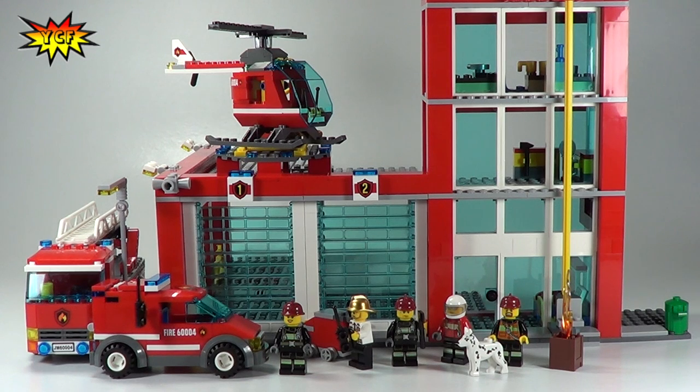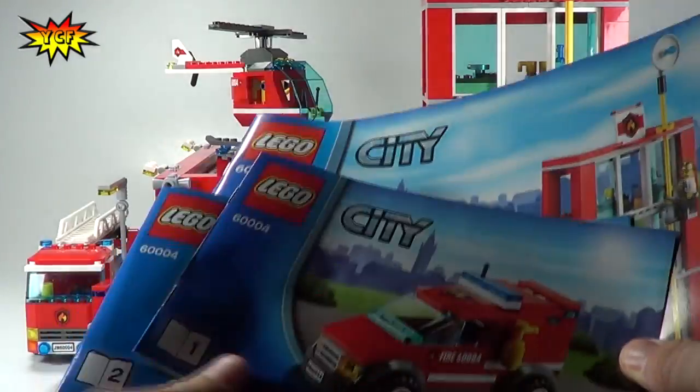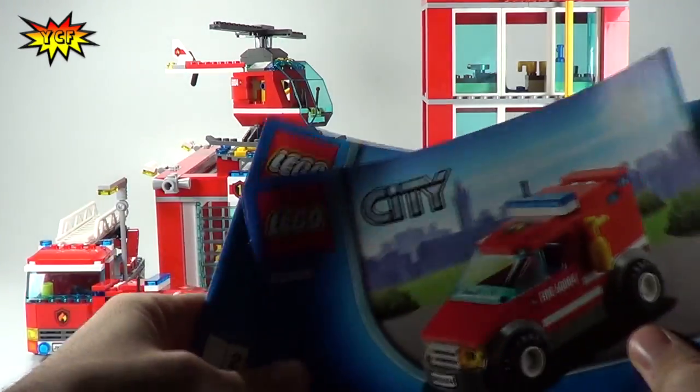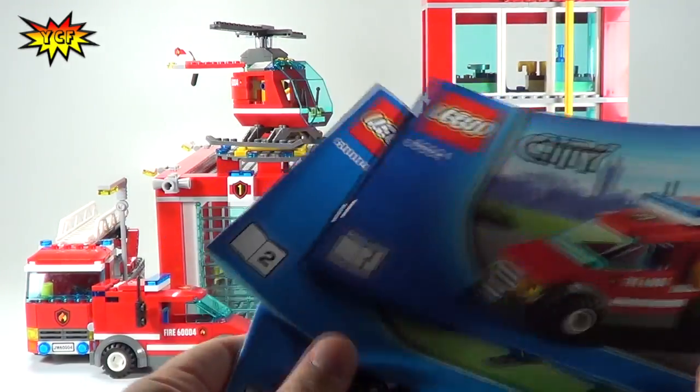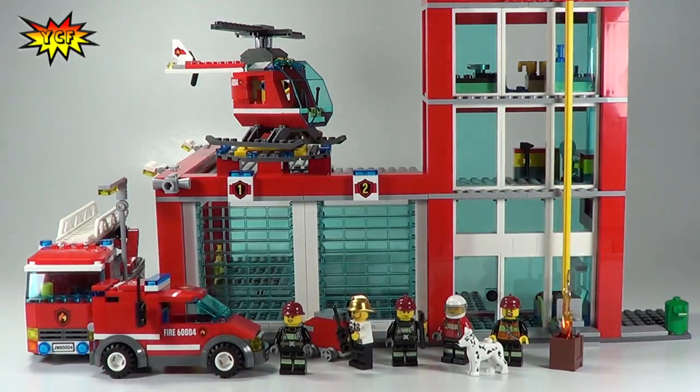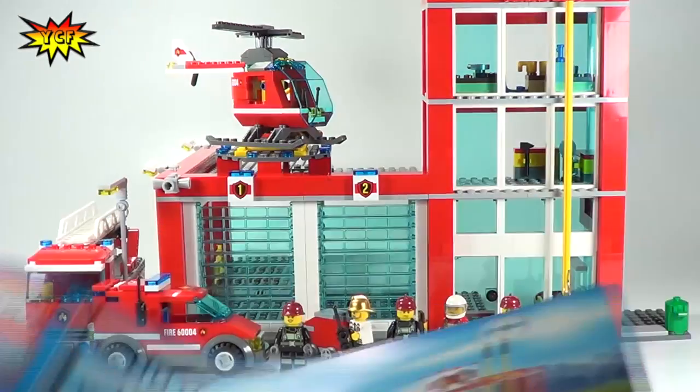Here it is — the big fire station, Set 60004, 752 pieces, 5 minifigures, a dog, a fire truck, a fire helicopter, and another vehicle. The huge two-garage, three-story fire station with helipad. This set was a whopping 5-booker. I really like how they did this because I built this with my son and we were able to divide these up — the car in one book, the helicopter in another book, the fire truck in another book, and the last two books were to build the fire station.